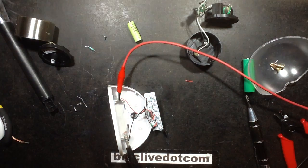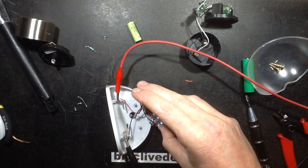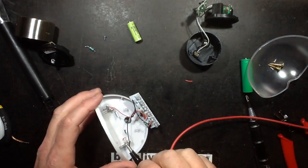The current has dropped down to about 4 or 5 milliamps — maybe that's just a little bit too low. That really isn't bright at all. Maybe I should be looking for another inductor. What if I put the one in from the other light? Let's do that and see how that looks.